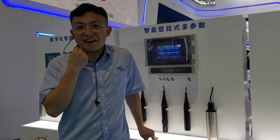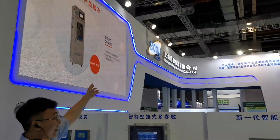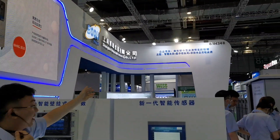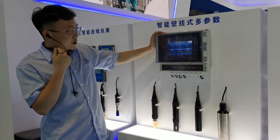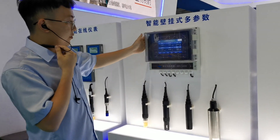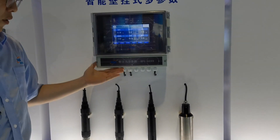Hello everyone, here is the Neon Sobo Hill instrument. This is our exhibition, and now we are showing you our order for your bayering — the western water or river water.